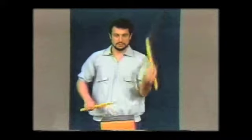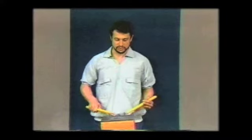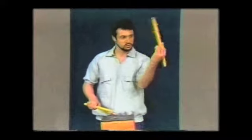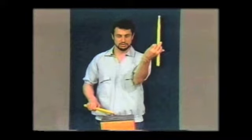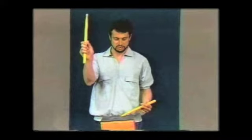Another thing to keep in mind: when playing the flam rudiment, after the higher tap hits, you might want to squeeze it just for an instant — squeeze it so it'll stay down to that low position. That way you'll be in the proper place to play the next flam. Play a flam, squeeze the left stick an instant, relax, so it stays down.